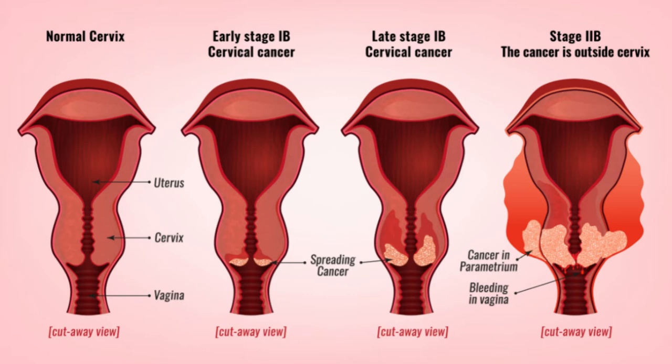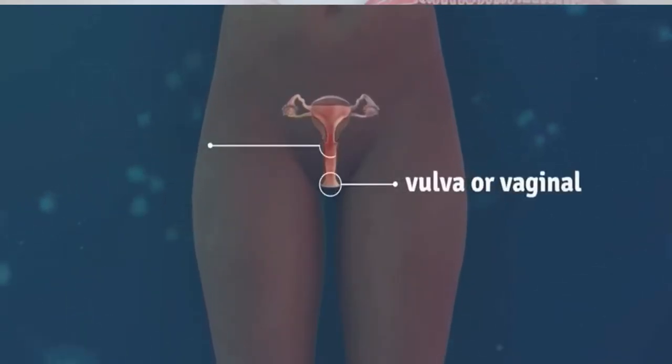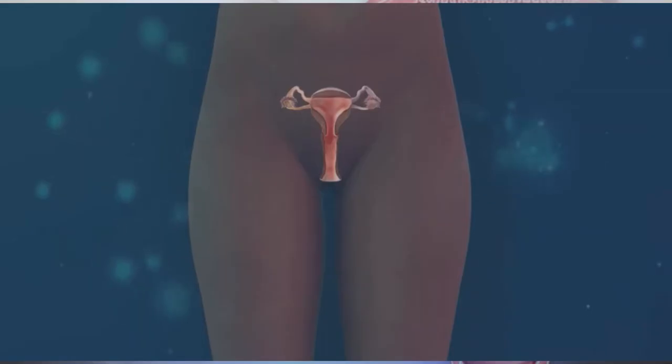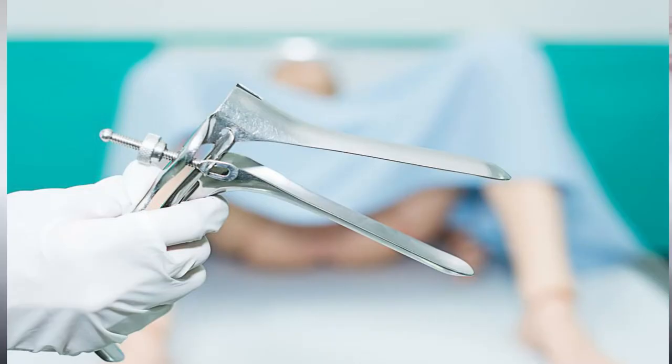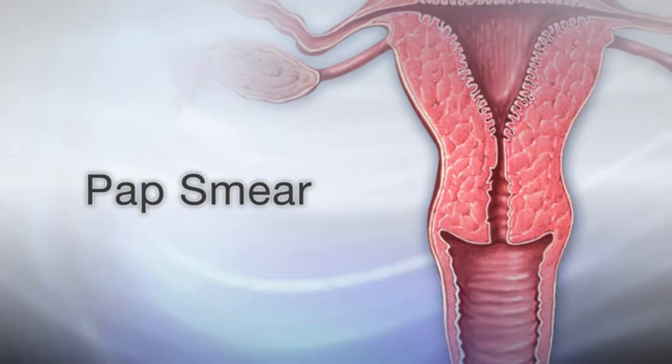So what happens during the Pap smear — what do you expect? First, you're going to lie back and place your feet in a stirrup or on a footrest. The doctor will insert something called a speculum into the vagina to hold the vaginal walls open, because you need an instrument to open it so you can look into it.